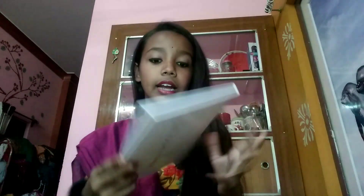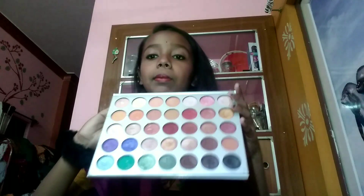This is a collaboration from Morphe x Jaclyn Hill. When we open it, you will get a nice and cute message here: 'This palette is dedicated to all my loving subscribers — xo Jaclyn.'